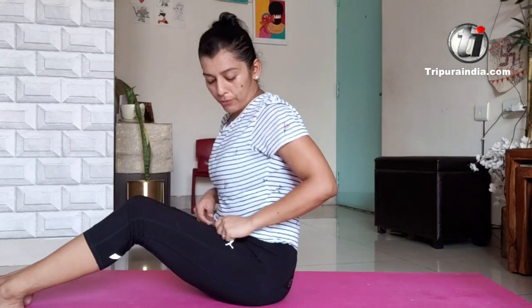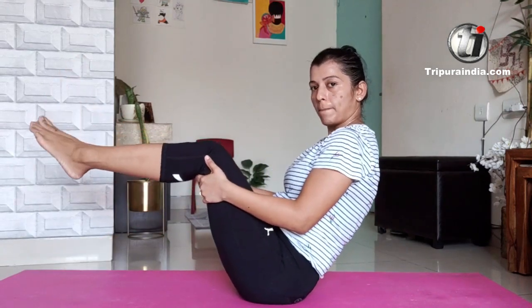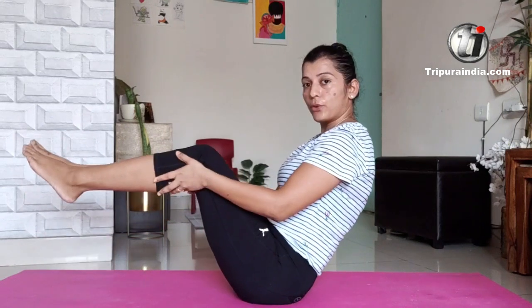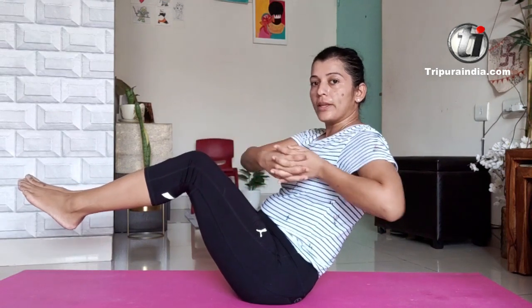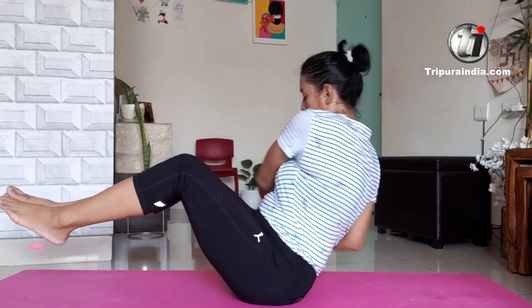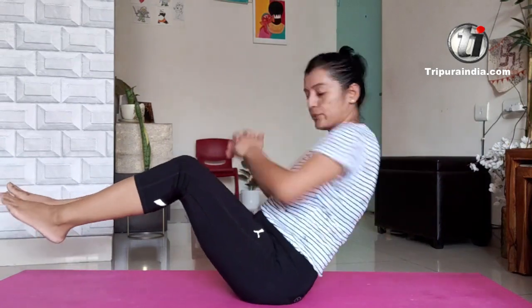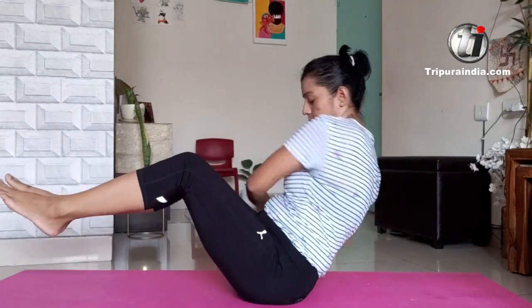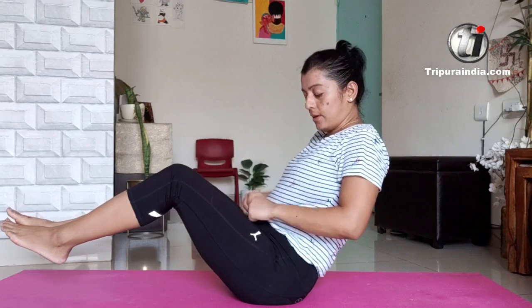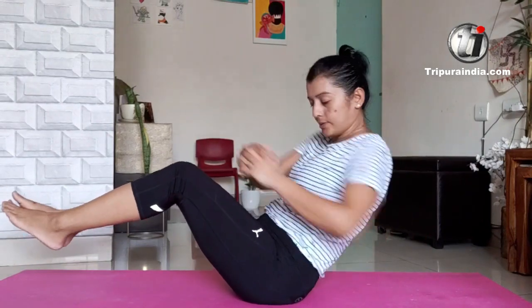This is a very good ab workout. For this, you come into a navasana posture and hold it from your core so that you can balance yourself. Join your arms and twist to each side, try to touch the ground — one, two, three. Just twist; the legs will be moving with the twist. It gives a nice twist to your back and this whole area, working on the core and the sides.